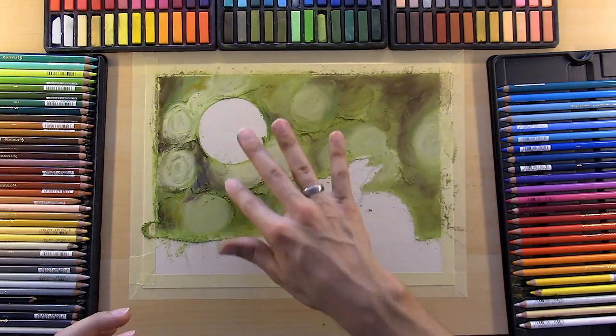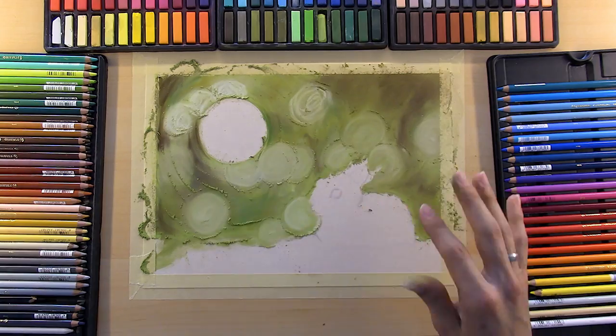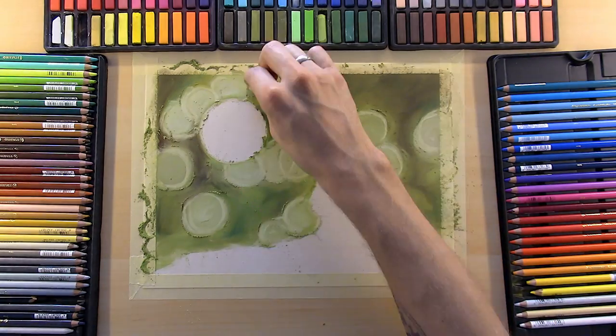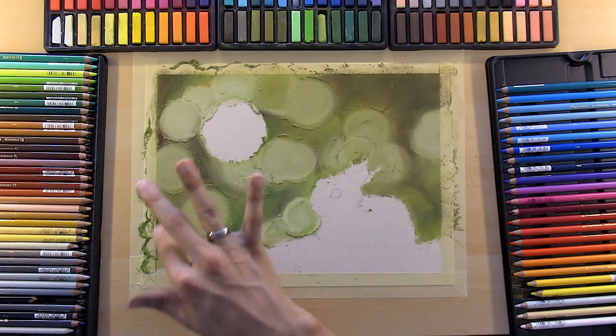So if you wanted to learn how to color this, I'll have the link in the description and a little card pop up at the top of the screen. In the live stream you get to watch me draw this from the very beginning in real time, and I show you every step as I talk you through the entire process.